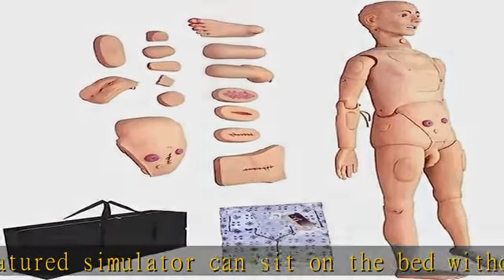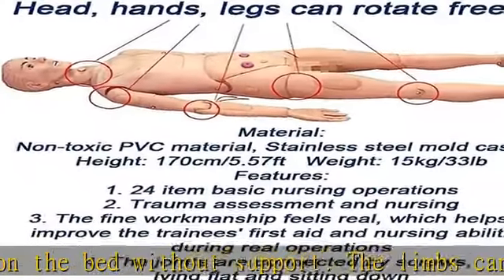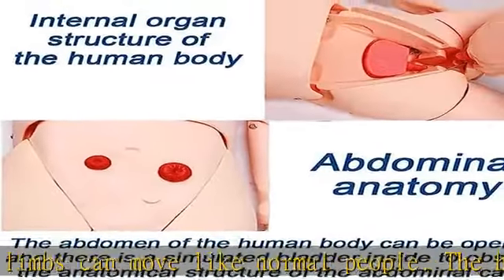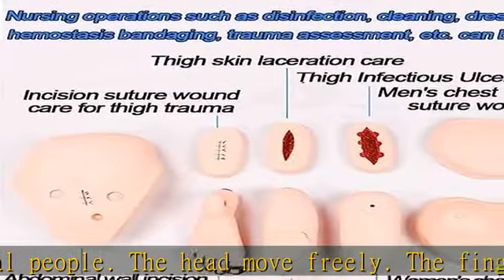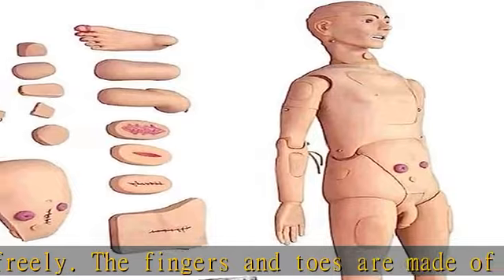It enjoys a longer service time while remaining light. This nursing training mannequin is life-size at 170 cm (5.5 feet), with realistic flexibility of limbs and joints. Various positions can be realized, and it can simulate bathing and changing clothes for patients in bed.